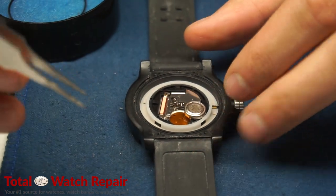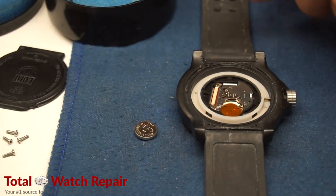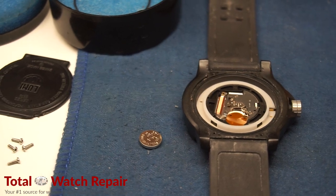In the meantime we're going to go ahead and remove the watch battery. There's a little lever inside the mechanism which you turn — you basically just move it. You slide it over and the battery will pop out.